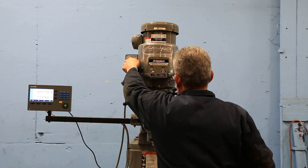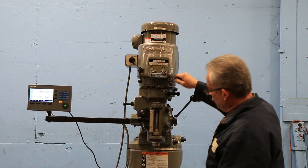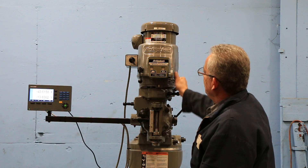It's putting in the lobe. That's the low gear. It's an R8 spindle.